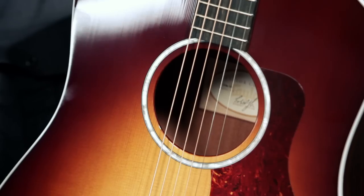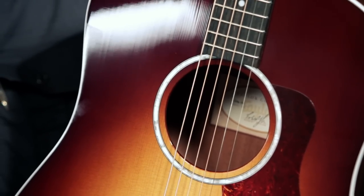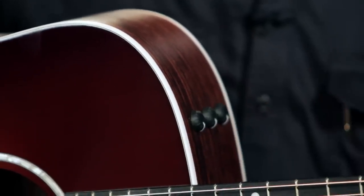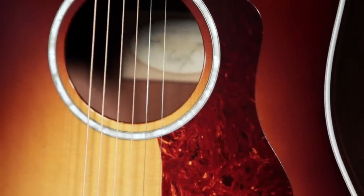The rosette on this guitar, which is the ring around the sound hole, is a multi-layer ring of abalone. The binding on the body is a white plastic, accompanied with two layers of black and white purfling just on the other side. Inlays on the fingerboard are just simple pearl dots. The pickguard on the guitar is a proprietary shape for Taylor, and it is tortoiseshell style.